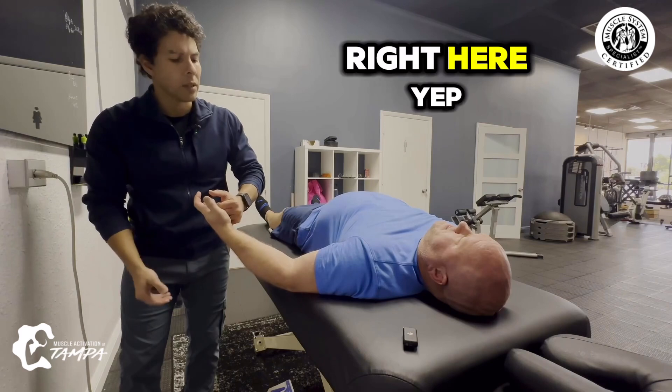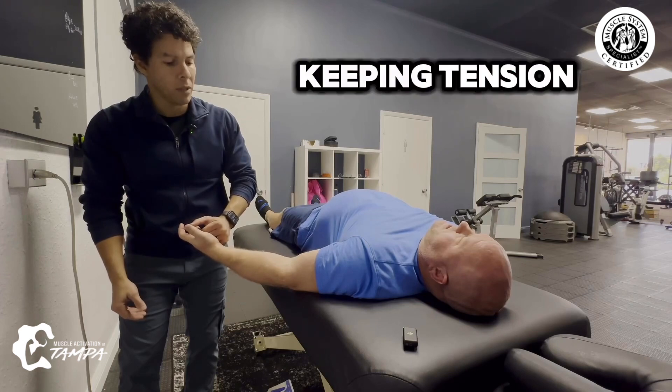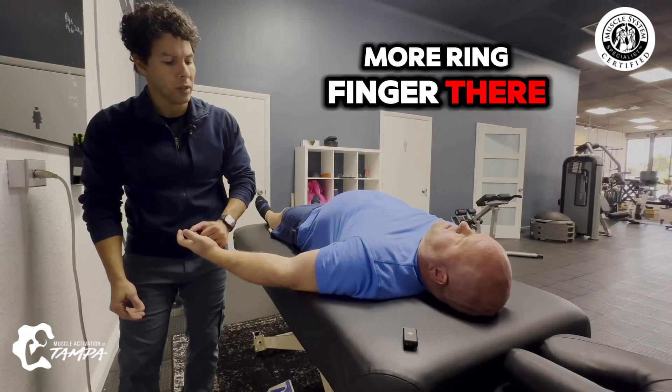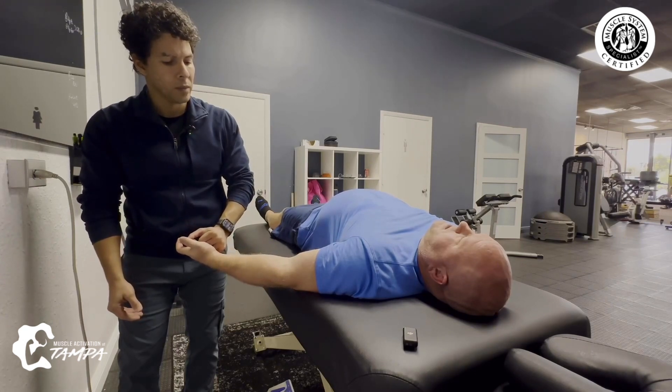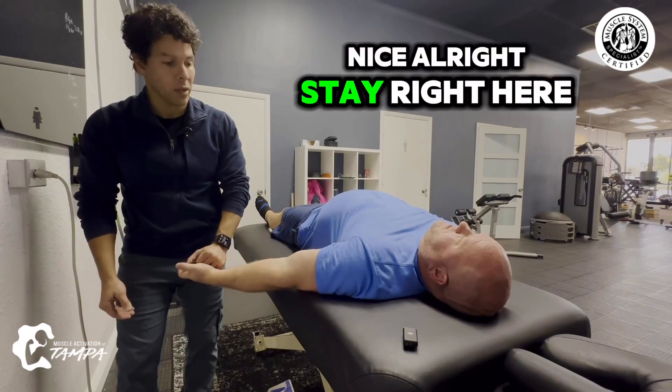Go back up a little bit, right here. It shook, but you're still keeping tension. Give me a little more ring finger. There we go. You're almost at full extension. Stay right here.